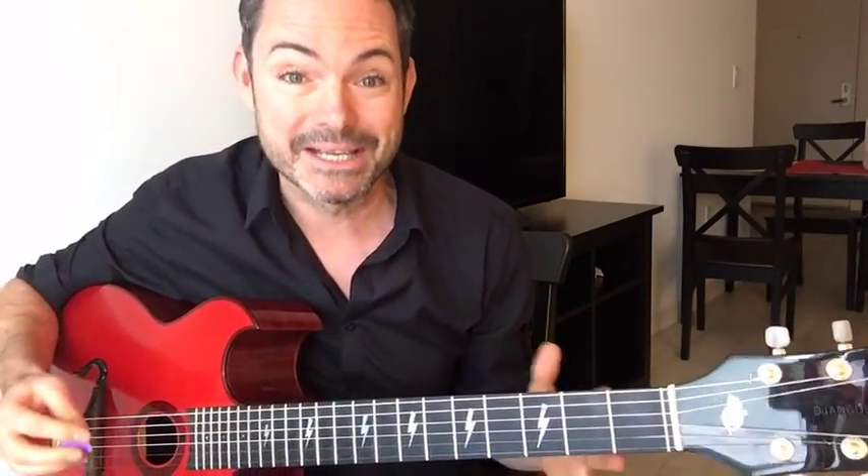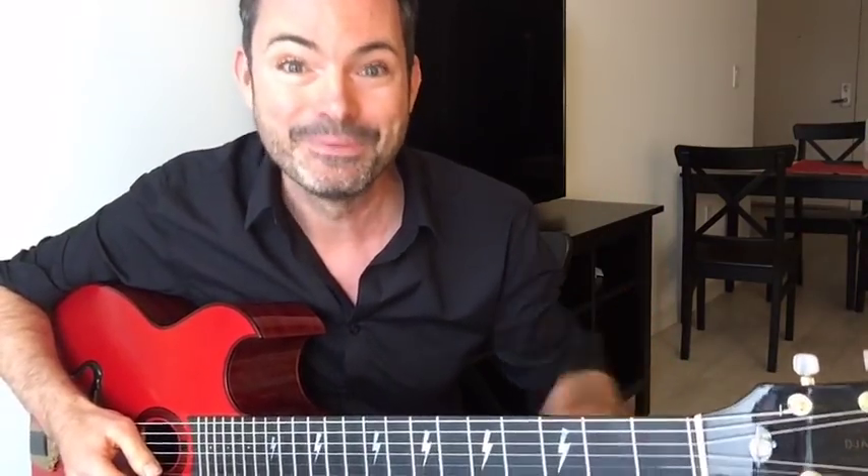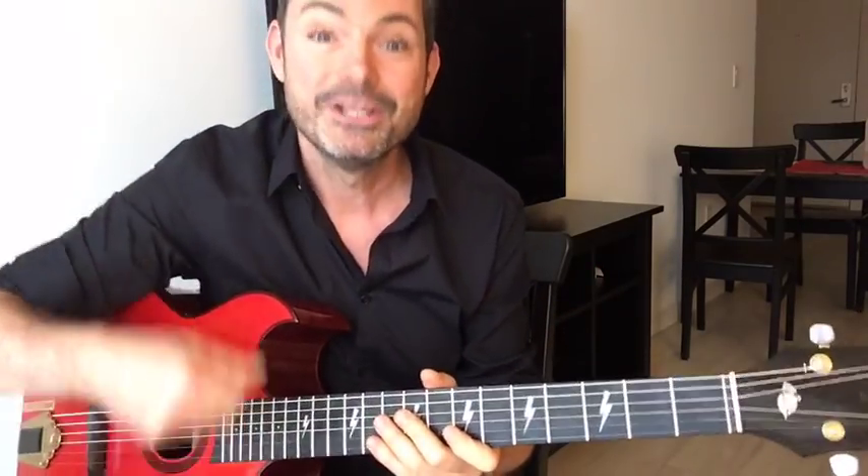Hey guys, Robin Nolan here. In this video you're going to learn my six secrets to playing La Pomp, Gypsy Rhythm Swing. Playing La Pomp in the Gypsy Jazz style is the most important thing you can do to learn this music. In my way of teaching Gypsy Jazz I've got the five pillars of learning Gypsy Jazz guitar, and pillar number one is all about rhythm.